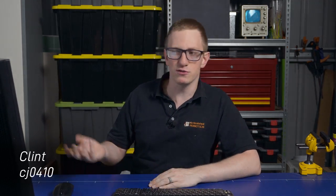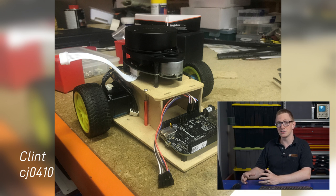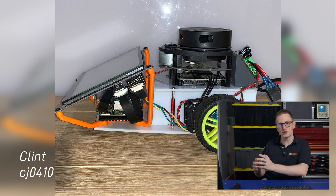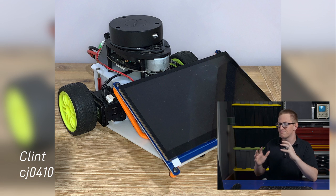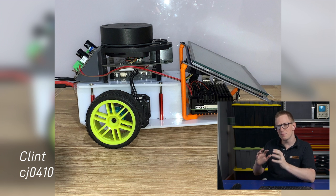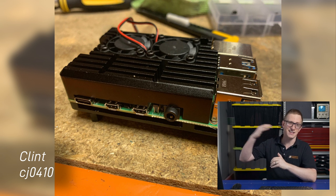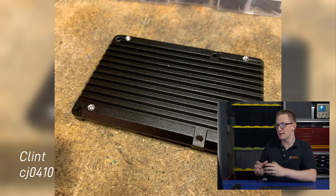Next up is Clint. Clint is rebooting an old project that he was working on years ago, and he's cut his chassis out on his CNC router, which is pretty cool. You can see the evolution where it's gone from wood to acrylic, and he's designed this custom screen mount so that the whole thing sits into quite a tight form factor. One annoying thing about the Pi case that we've both used is the lack of mounting options on the bottom of it, and so Clint has taken things to the next level — he's actually drilled and tapped his own mounting holes in the bottom of the case, which is pretty neat.